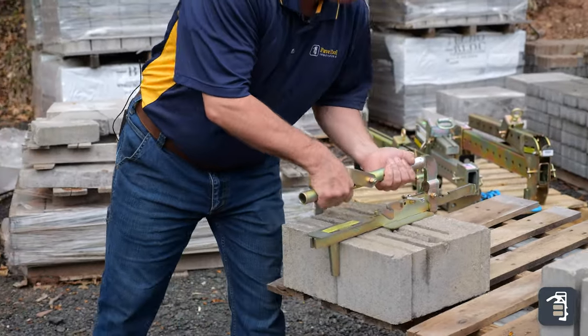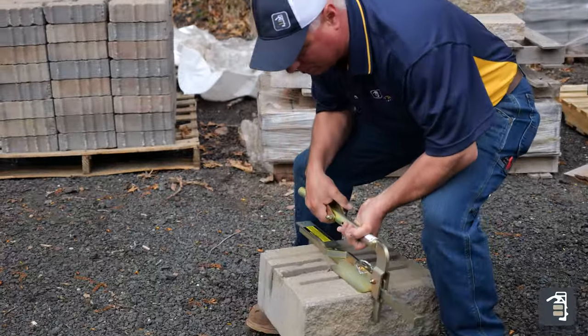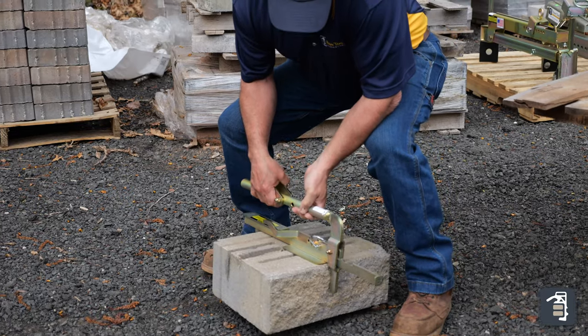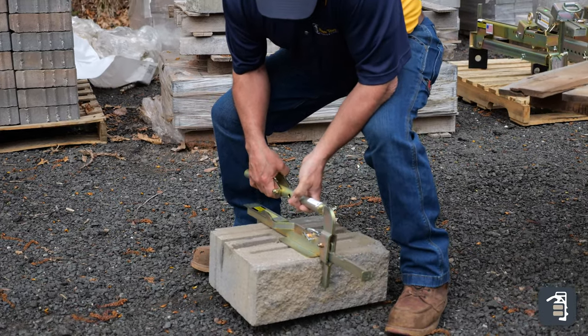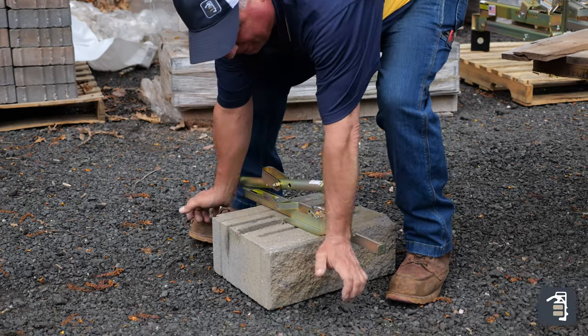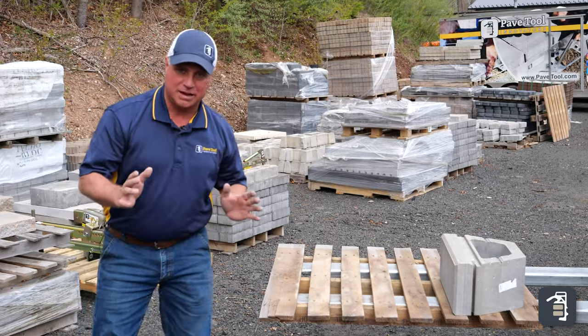When setting it on a job, you can literally use your knees — so you're not using your back, you're using your knees to get it down. You have a lot of finesse to adjust and set it down without trying to get your fingers out from underneath the product and messing up your base.